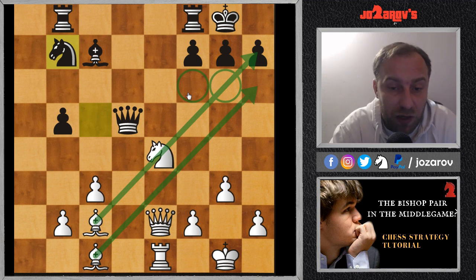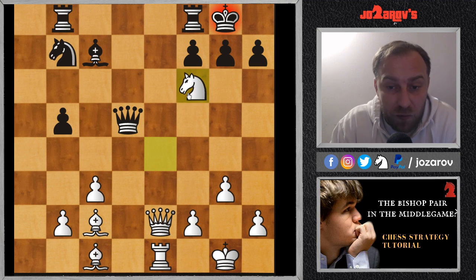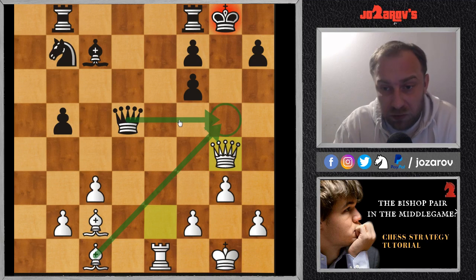Pause the video — the position is much more simplified now. Try to find the best next move; it's not easy to see. It is again a sacrifice — the move knight to f6, which is a forcing move. That's the most important thing when you play tactics: your moves must cause trouble and be forcing moves, because now Black has to react. After g takes f6, we have queen to g4. You only have one square — you cannot cover with the queen on g5 because the bishop is aiming there.